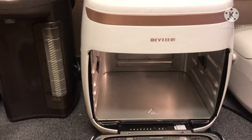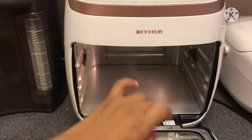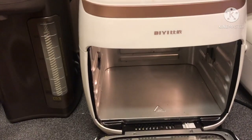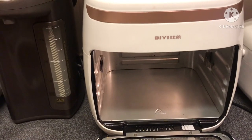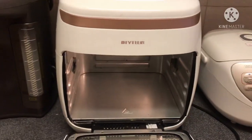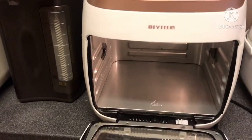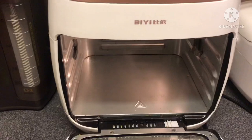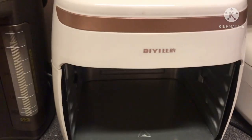Dito po natin ipafry yung beef natin, healthy fry. Hindi ito po natin gagawin. Very maganda syang gamitin kasi hindi sya talsik-talsik yung oil kapag doon sa ating pan. Dito na lang po natin sya iluluto. Tara guys, samahan nyo po akong mag-fry ng ating beef.